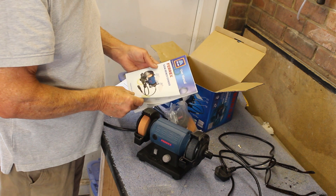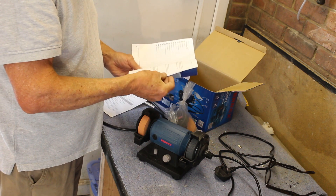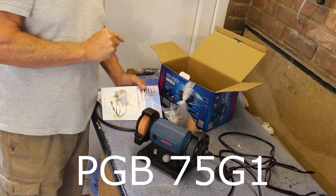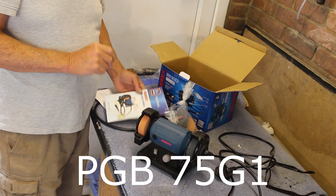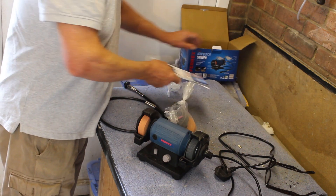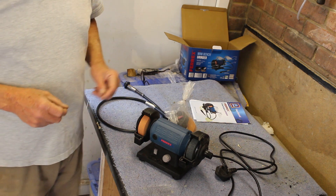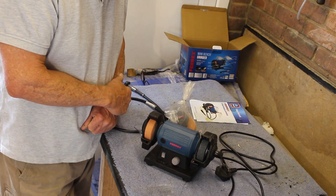The instructions are quite good — they're written in good English and give you pretty much all the information you want if you hunt through it. This model by the way is PGB75G1, and I have the previous model in use in my workshop. I was looking for this one and deliberately bought it — it wasn't an impulse buy.